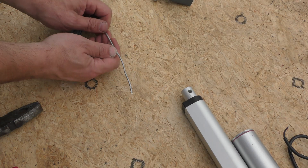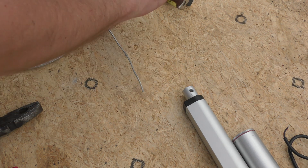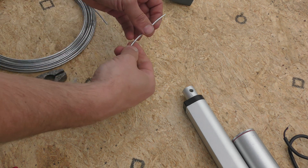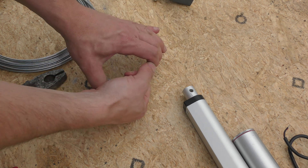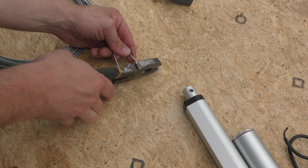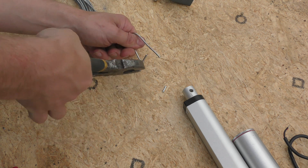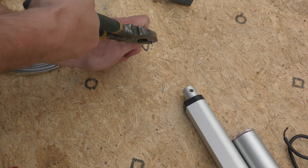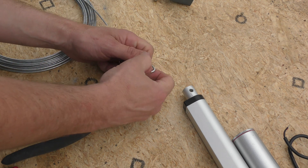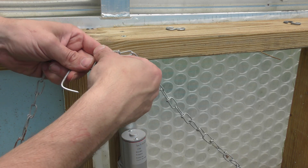I don't have a great way of connecting the chain into the hole of that — I don't have any S hooks that will fit in there, it's a sort of a weird shape. So what we're going to do is make our own loop. We're going to have two chains going up.